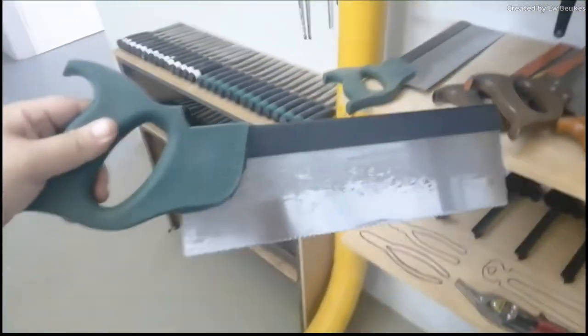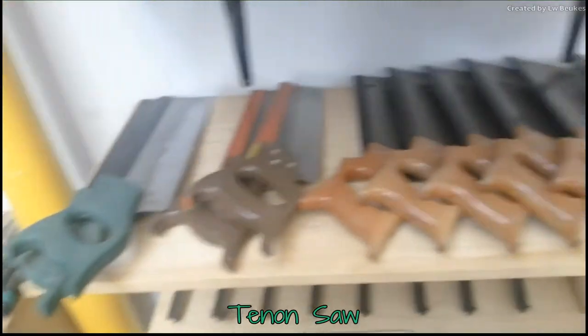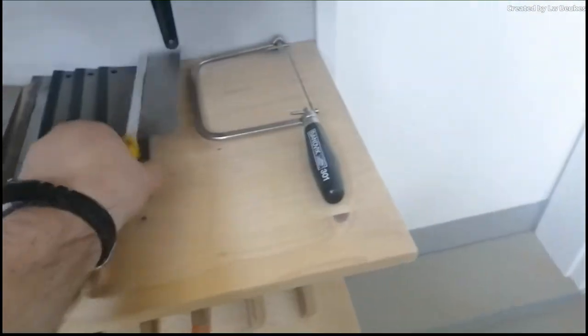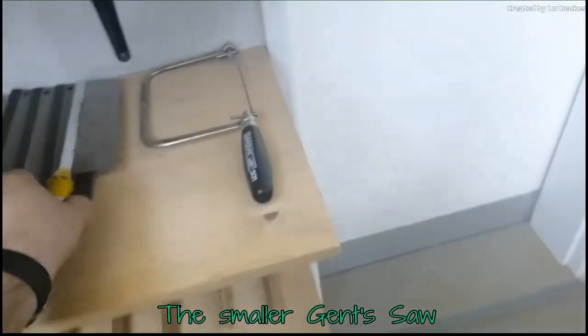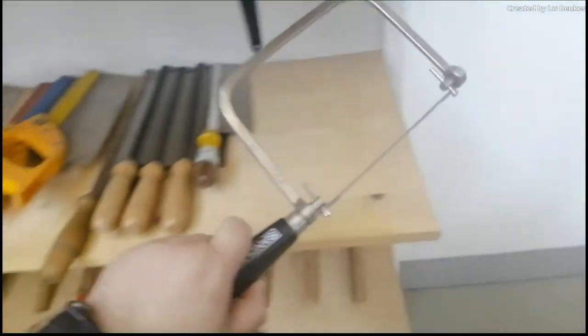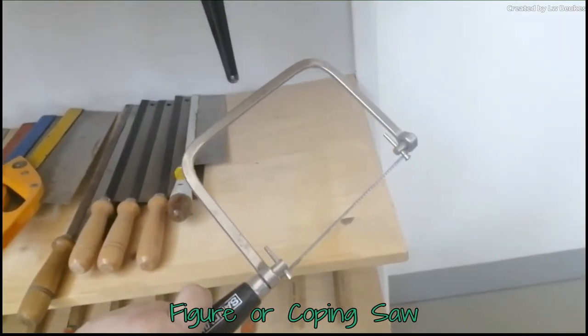Then we have your tenon saw. You can see we have different sizes, different colors and different materials. These are just normal hand saws and they are used for delicate work. And then we have a figure saw. A figure saw is used for very, very delicate work.